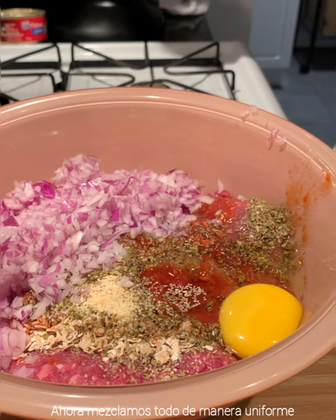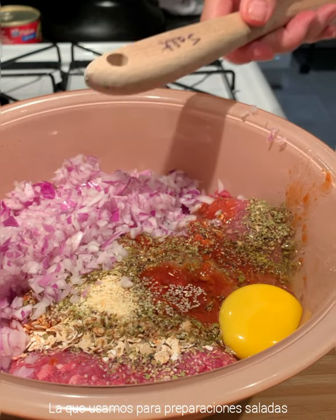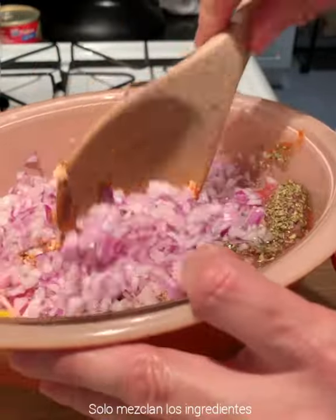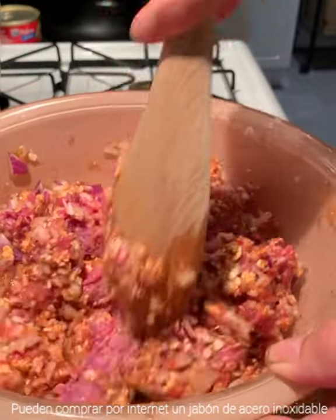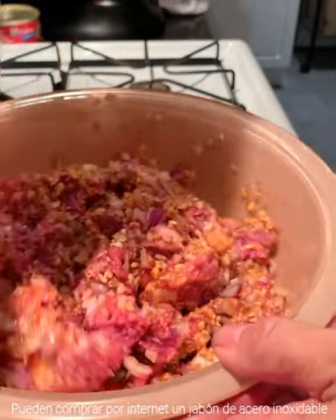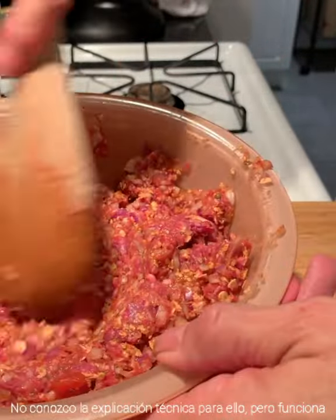Now we want to mix all of this together, so we will be using a wooden spoon — this one is marked for savory dishes. You just want to mix everything together. You can also use your hands. If you don't want your hands to smell, on the internet you can find a piece of stainless steel — you wash your hands with it under cold running water and it will remove the smell. I don't know how it works, but it does!